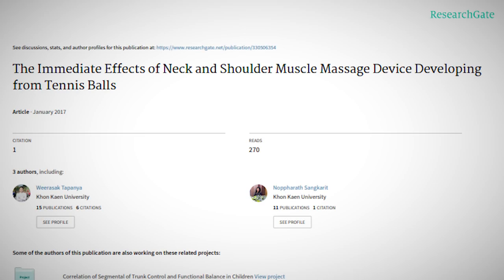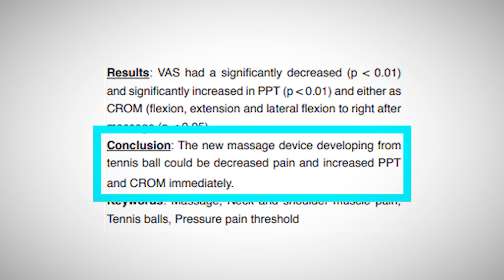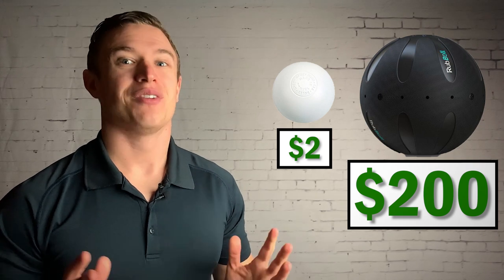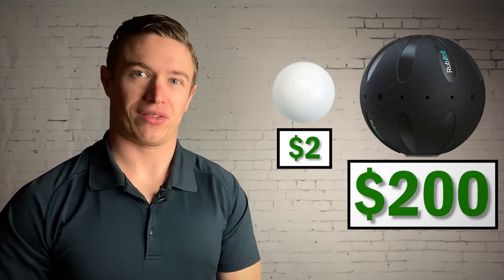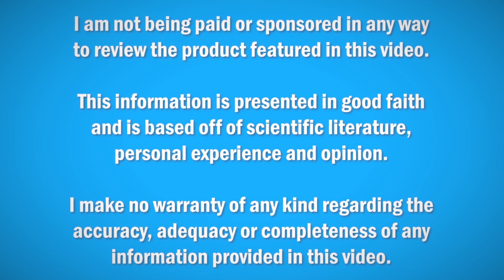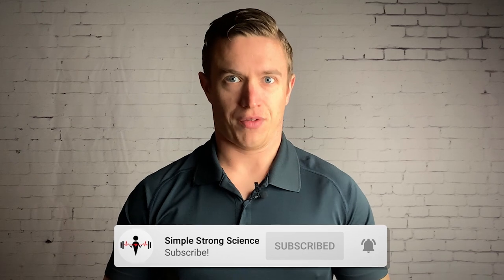I was able to find some research investigating the effects of vibrating massage balls. Long story short, the ball did cause a noticeable decrease in neck and shoulder pain. But truth be told, we don't really know how effective the vibrating massage ball is in comparison to simpler and cheaper alternatives. So with the help of somebody very special, I am going to review and compare the effectiveness of a $2 lacrosse ball to that of the $200 Rub Ball vibrating massage ball from a scientific perspective. Quick disclaimer: I am not being paid or sponsored in any way to review the product. This information is presented in good faith, based on scientific literature, personal experience, and opinion. I make no warranty of any kind regarding the accuracy, adequacy, or completeness of any information provided in this video.